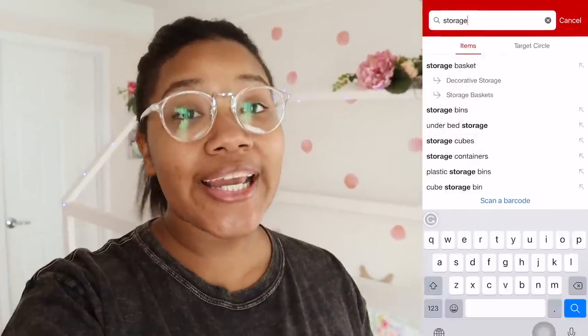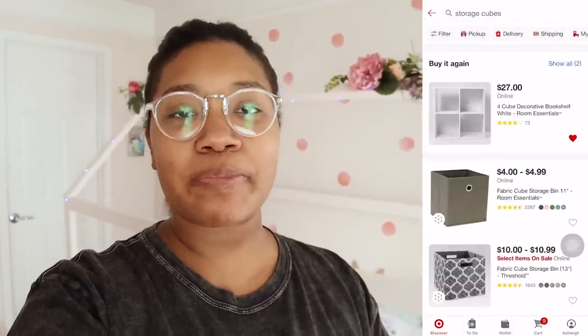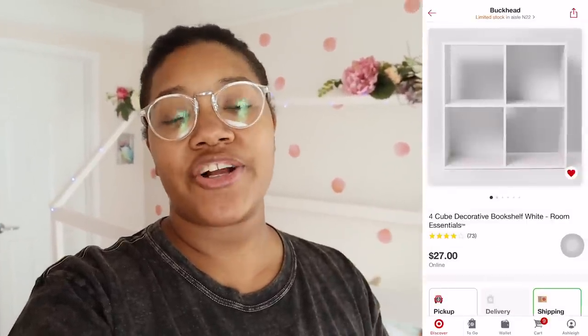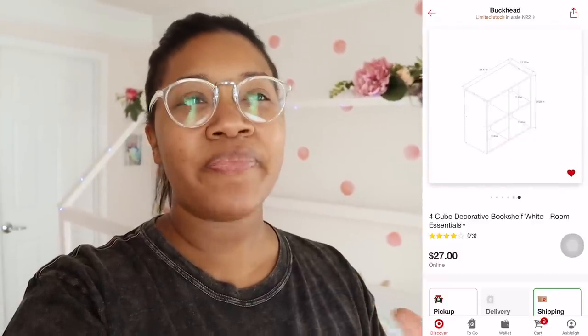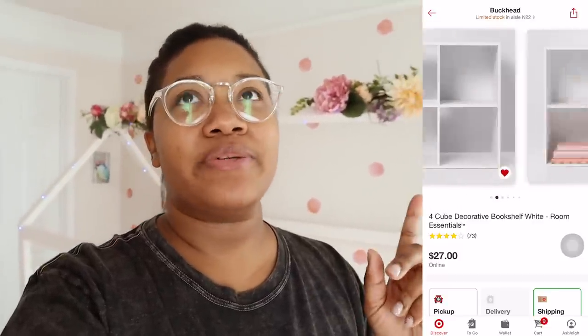I got this storage cube organizer from Target — it's a really cute, basic white organizer. I think it was like $27, and I got it on sale. I put it all together, it's really easy to assemble if you read the instructions. Now I want to upgrade it a little bit.